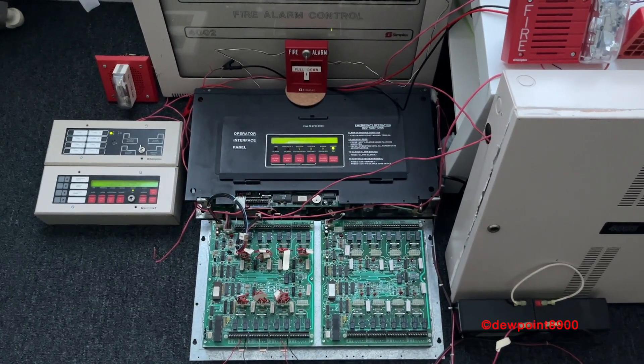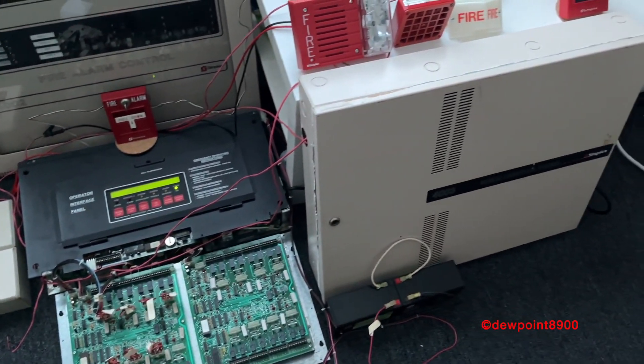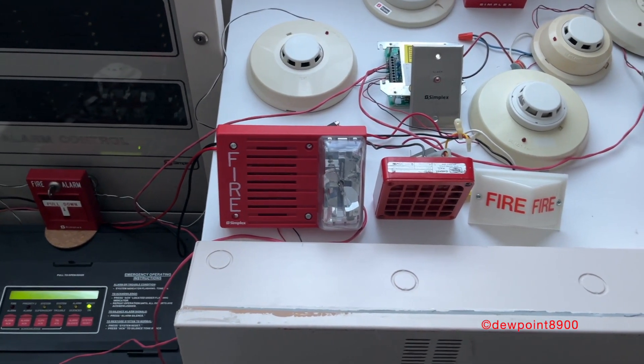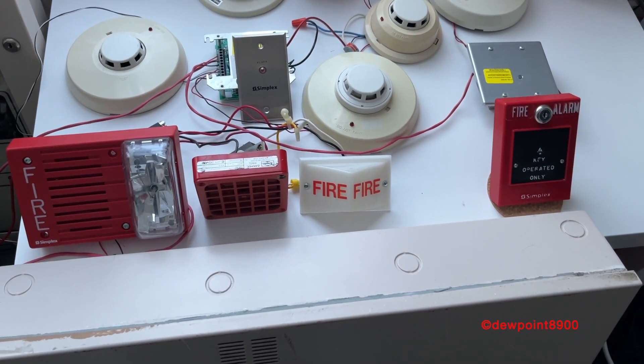Hello everyone. This video will be demonstrating the link between the Simplex 4020 and the Simplex 4003. For notification appliances, we have a 4903-9148 speaker strobe, a 4051 horn, and a 2904-9001 light.